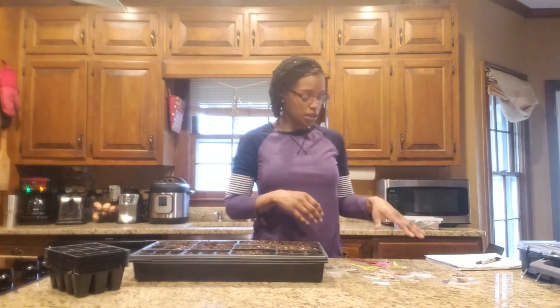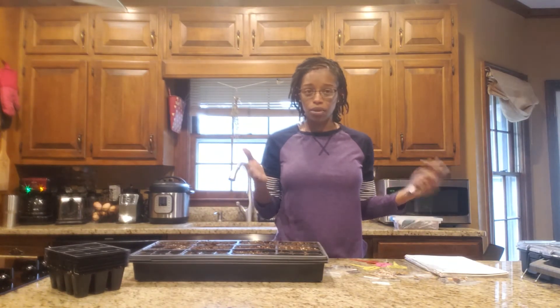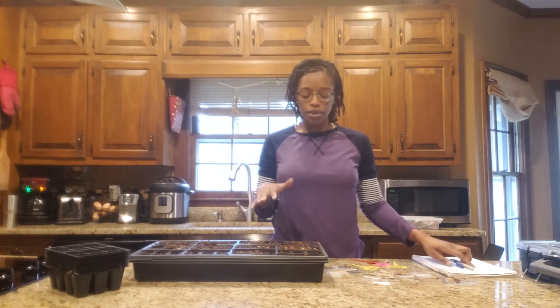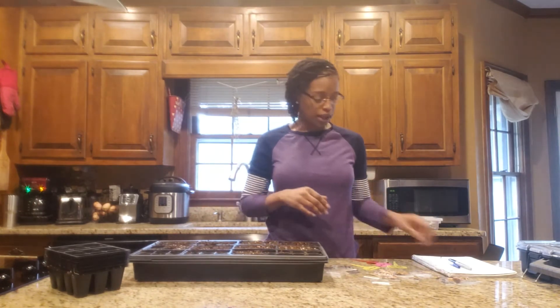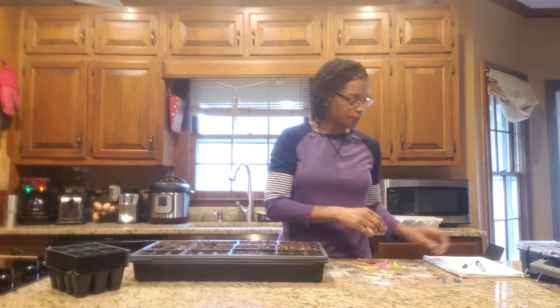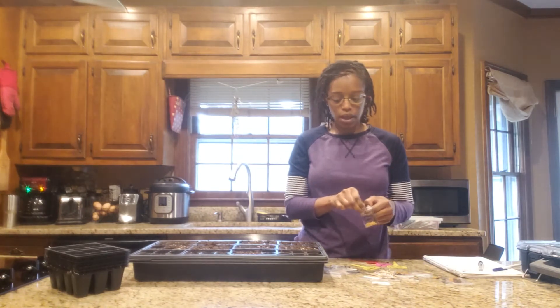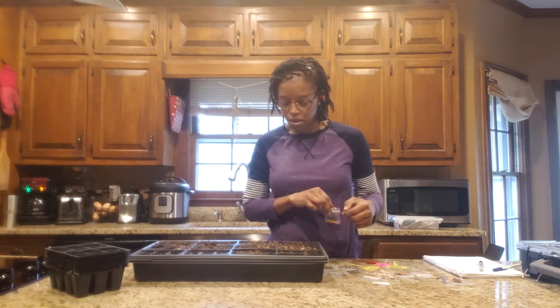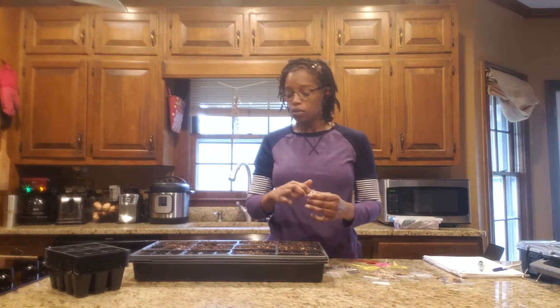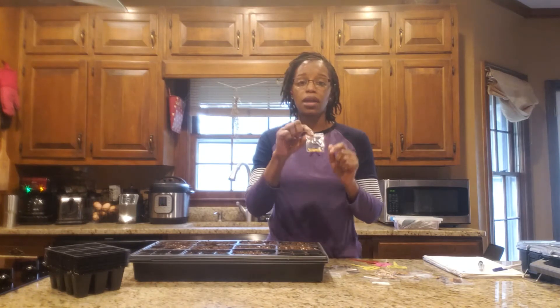I took out the ones that I want to start. You've got your seeds that you start indoors, and seeds that you direct sow out in the sun when it gets warmer, like in April, because I'm in zone 7B. Right now I'm focusing on all the seeds I'm going to start in the house and put under my grow light. So I'm going to start with my YOLO wonder pepper.